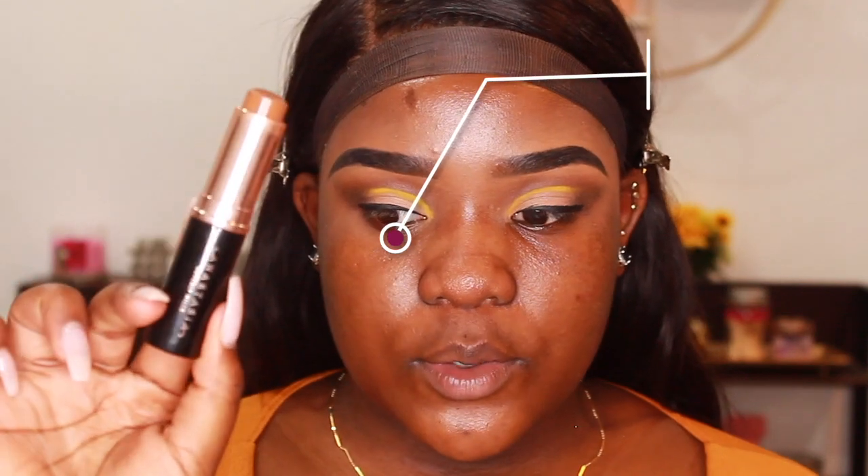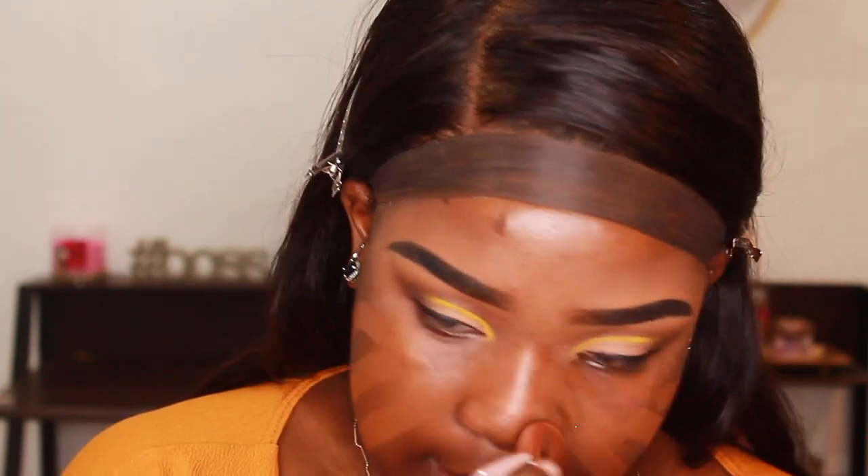Moving on to foundation — I haven't worn this one in a while. I'm going to wear my Anastasia Beverly Hills stick foundation in the shade Truffle. I can't get over what a good match this is for me. I'm going to blend it out with the Real Techniques Expert Face brush.